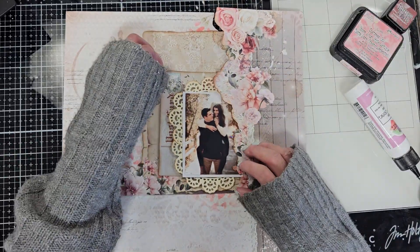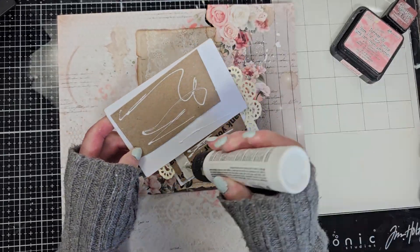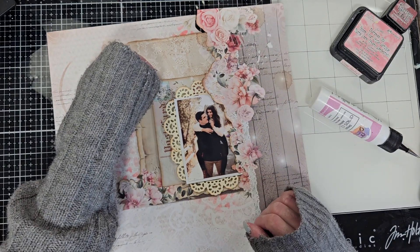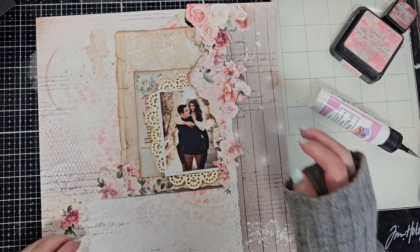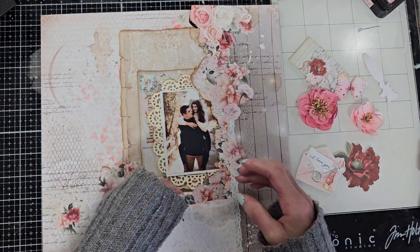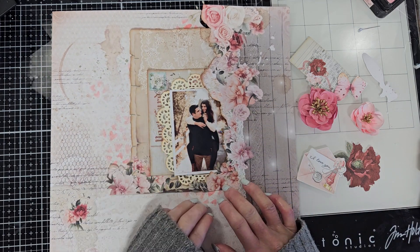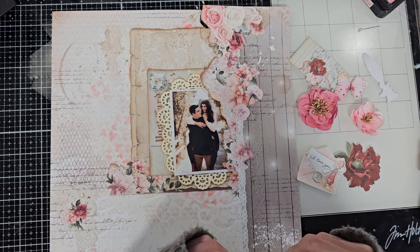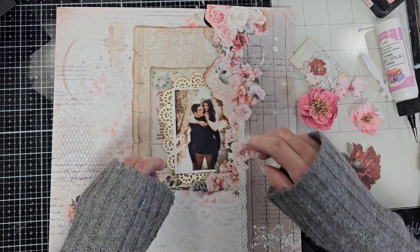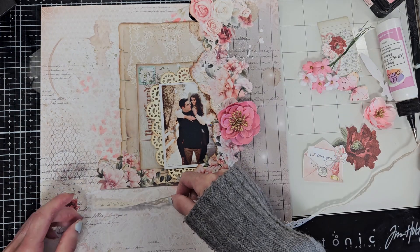Once I have this I can continue adhering the rest of the pieces. I am working today — in case you haven't seen my previous video — with the February limited edition kit by Miqueridos Scrapbook, which is always linked in the description box down below. You will find the link to the kit so you can go to the Miqueridos site and see the many beautiful and amazing projects that the design team created with this kit. Here I am adding flowers that I cut out from the paper.